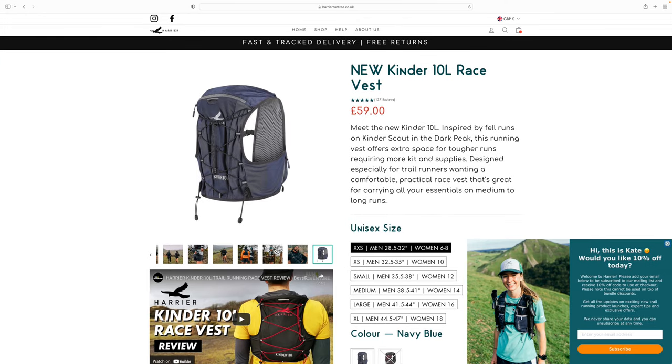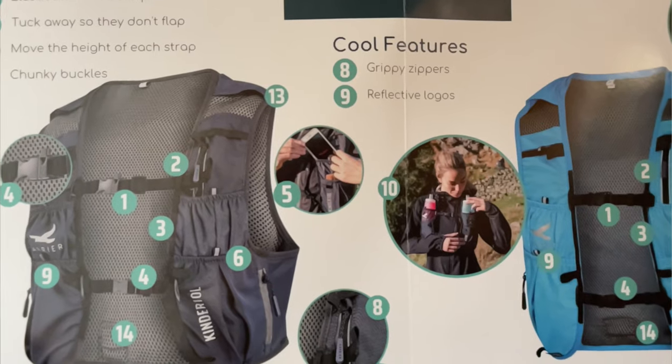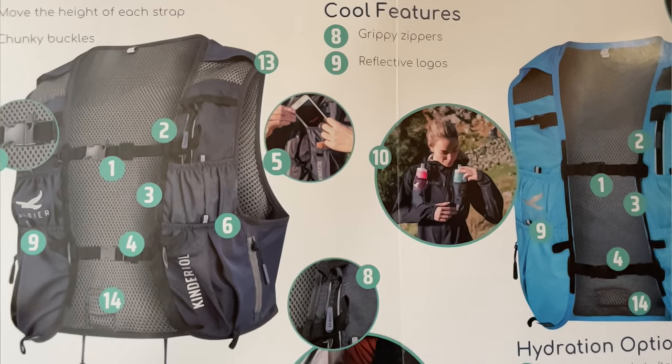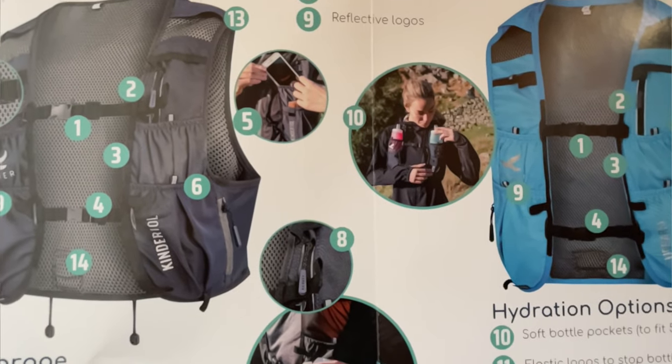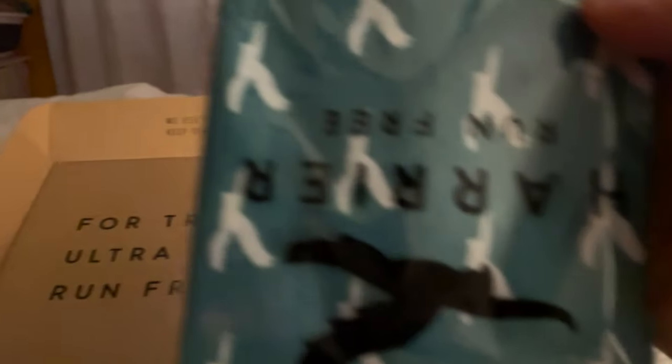If you're a new customer you can sign up to the mailing list and receive 10% off your first order. There's also free shipping on orders over £99, so I used the discount code then added some mountain fuel energy powder sachets to make up the difference and get free shipping. One last thing — I really liked how the vest came packed. In the box there's a handy guide to the pack explaining what each pocket is designed for, how to set it up, and how to carry poles. It felt like a really nice personal touch, and the two free running buffs included will definitely be put to good use over the winter months.